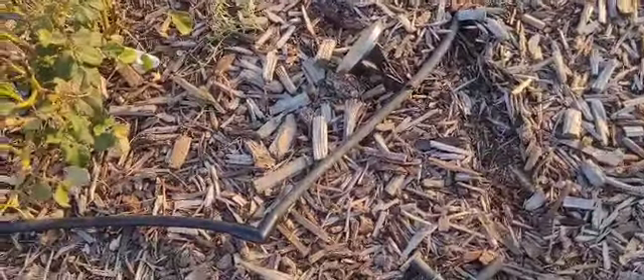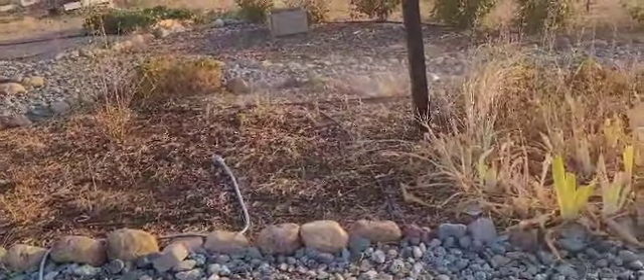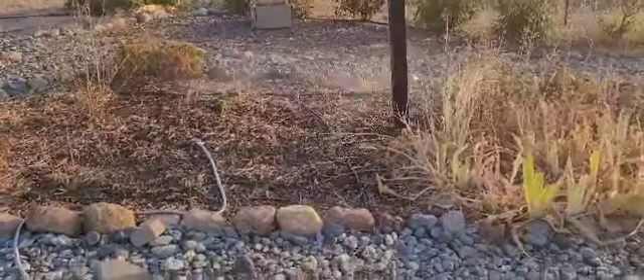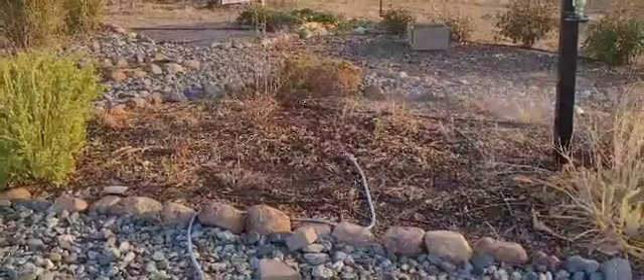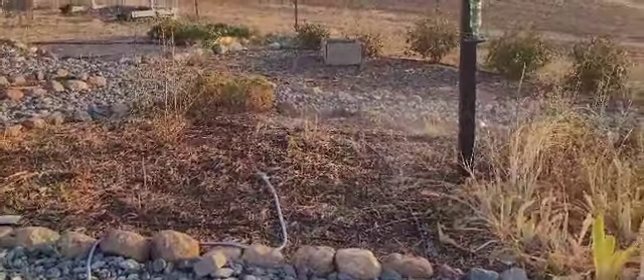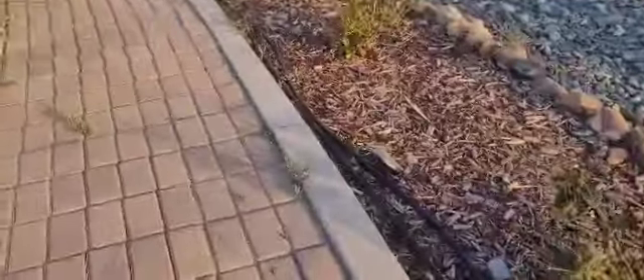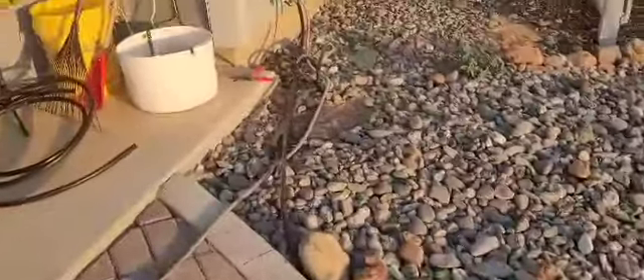I just wanted to see what it looked like, and it is just on a valve system — not on a timer — so I'll have to be mindful and run it every day. It is definitely stronger than it was this morning when it was on the whole system, so I'm excited about that. I ran the sprinkler probably a good half hour to 45 minutes. There is a little bit of a leak, so I'll make sure to fix that — I just need to attach some plumber's tape.